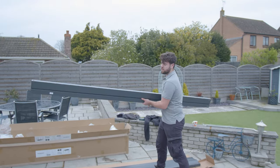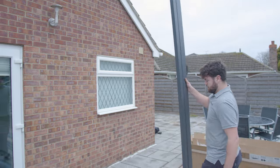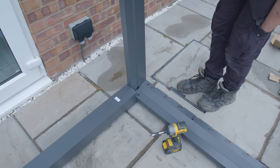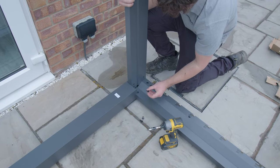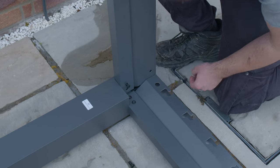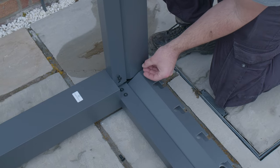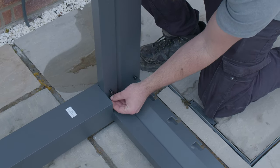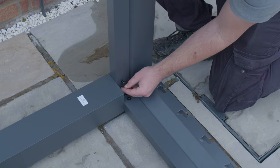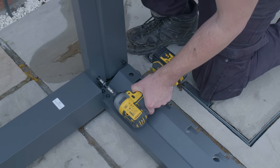So next up, you take one of the three metre sides, which are the ones without all of the little cut-outs for the louvers. It doesn't really matter which end you start on, but that will slot in the same way as the other one did, but obviously facing upright. This can be a little bit fiddly just trying to hold the beam upright as you put these bolts in — you may have to wiggle it around a little bit sometimes just until the holes line up.